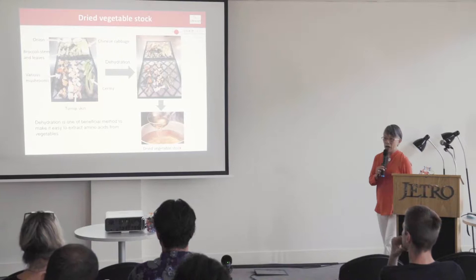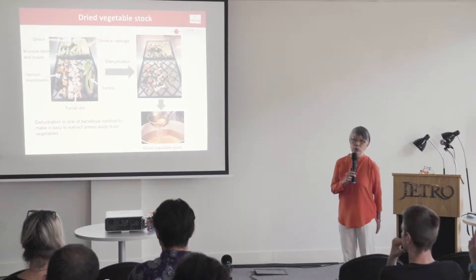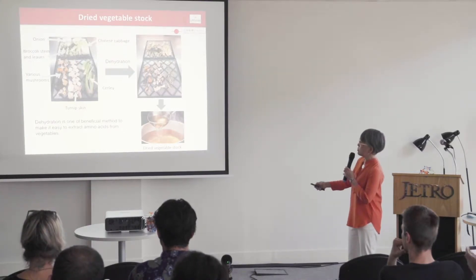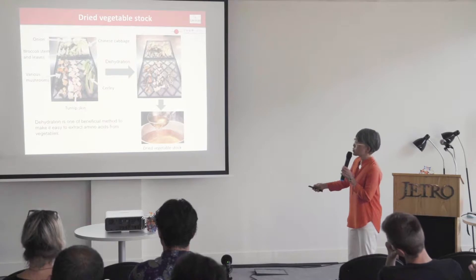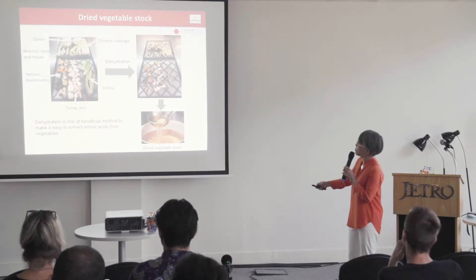Today, Chef Hayashi prepared vegetable soup stock for the tasting. The ingredients include onion, broccoli stems and leaves, various mushrooms, Chinese cabbage, celery, and dried vegetables.